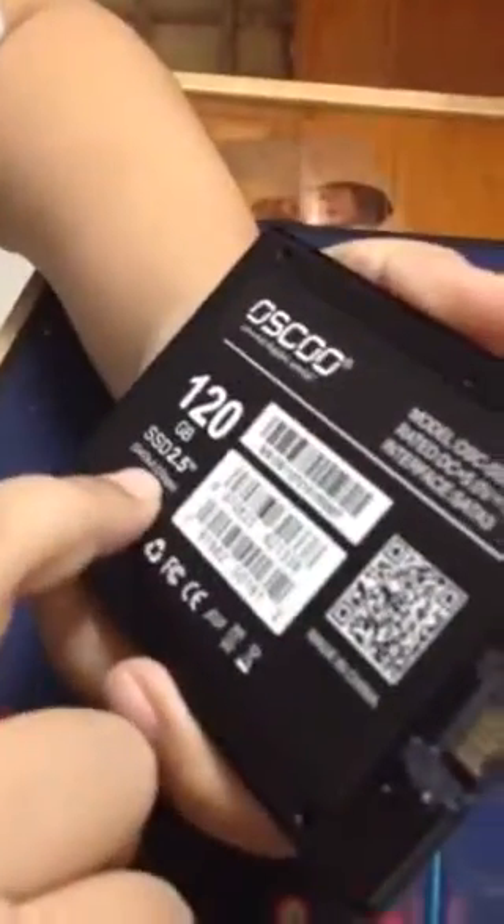This is a 6Gbps SSD, so it can read at a high speed. You can also have the equipment desktop and installation guide, as well as a warranty statement.